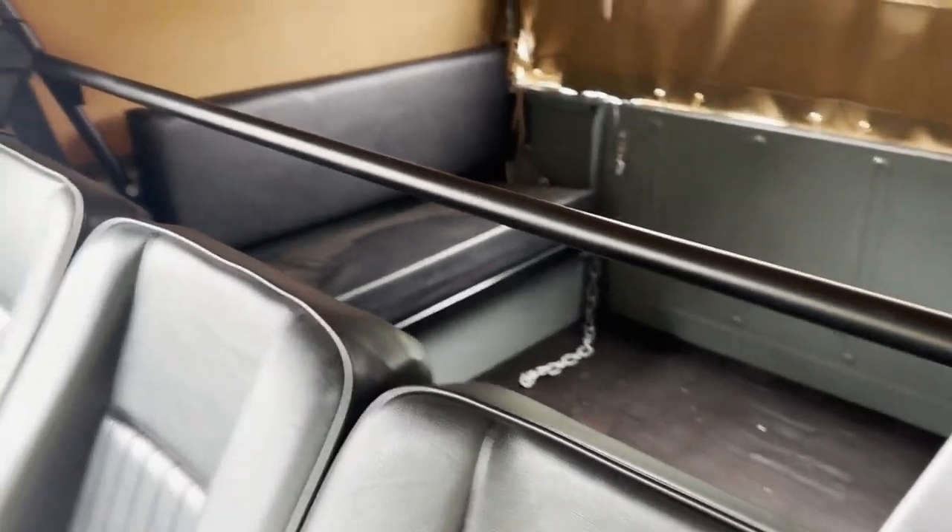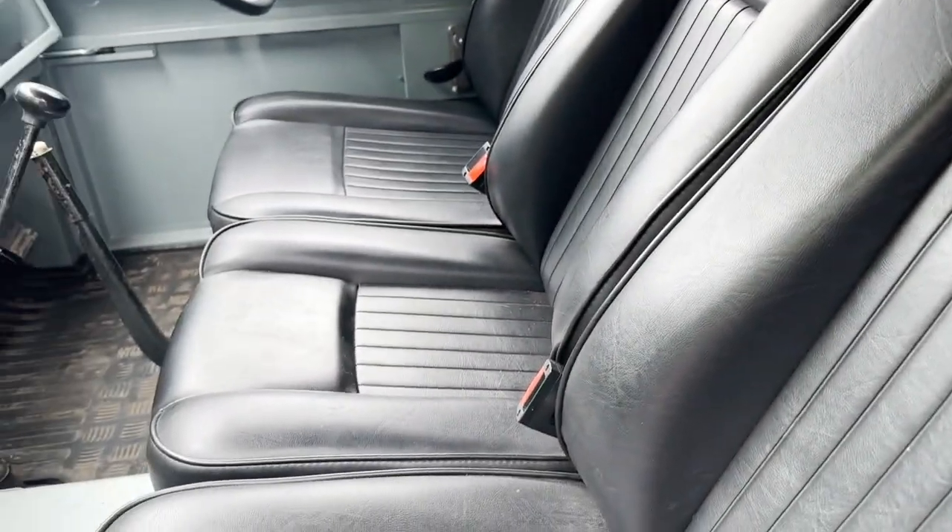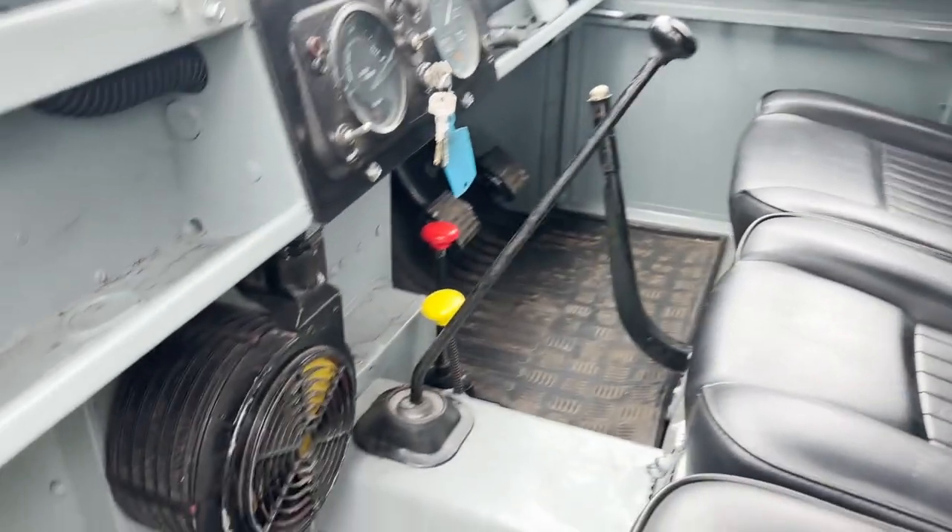It's got inertia reel front seat belts for the driver and front passenger, so it's got the seat belt bar there - nice modern seat belts in it. It's also got the Smith's round heater.